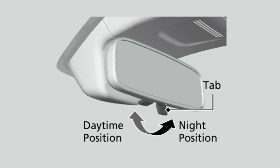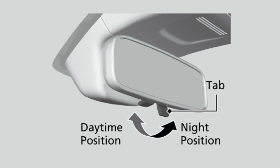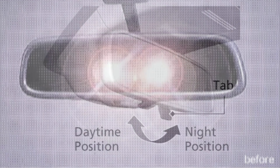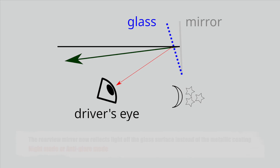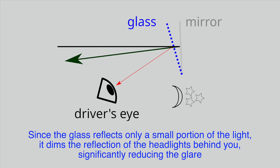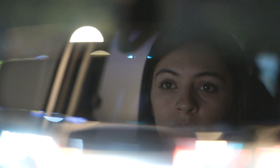To activate night mode, all you have to do is flip the small tab or lever located at the bottom of your rearview mirror. Once you flip this lever, you're actually changing the angle of the mirror, which shifts the reflective surface from the highly reflective back to the much less reflective front. In this mode, the rearview mirror now reflects light off the glass surface instead of the metallic coating. Since the glass reflects only a small portion of the light, it dims the reflection of the headlights behind you, significantly reducing the glare. You'll still be able to see the car behind you, but the harsh, blinding lights are softened to a manageable level, making nighttime driving much safer and more comfortable.